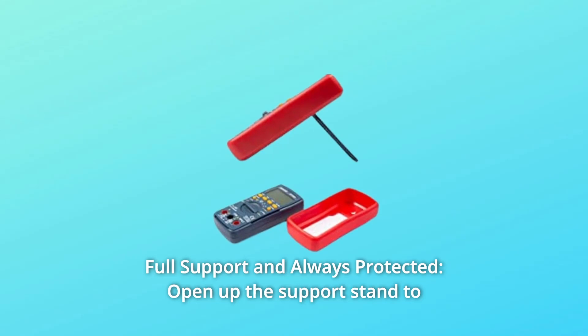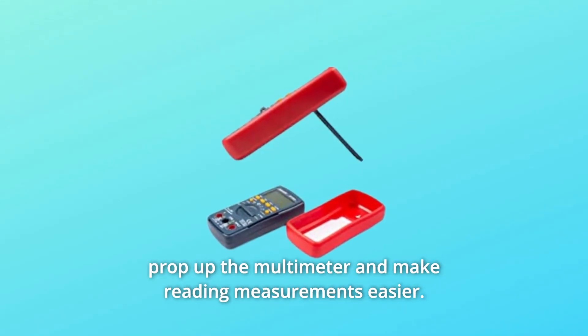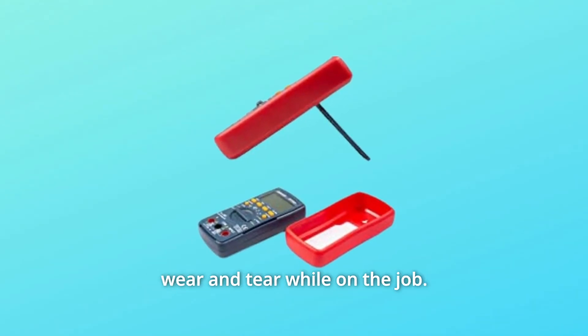Number 7: Full support and always protected. Open up the support stand to prop up the multimeter and make reading measurements easier. The rubber sleeve ensures that the multimeter is always protected from wear and tear while on the job.